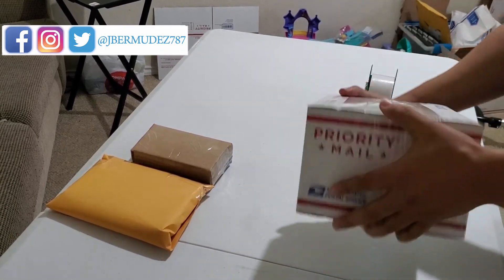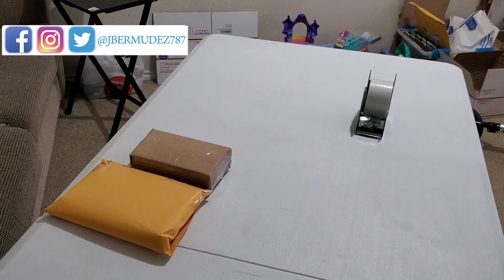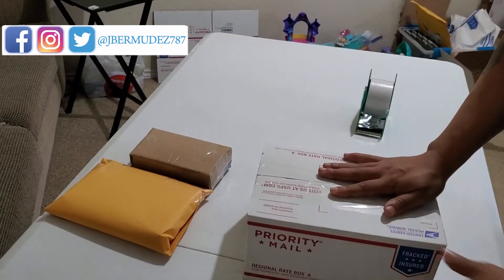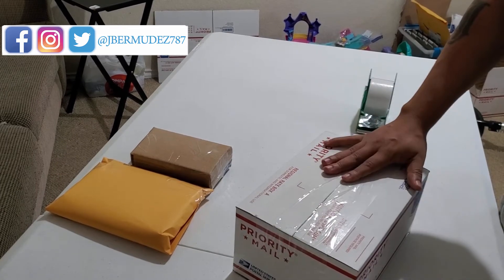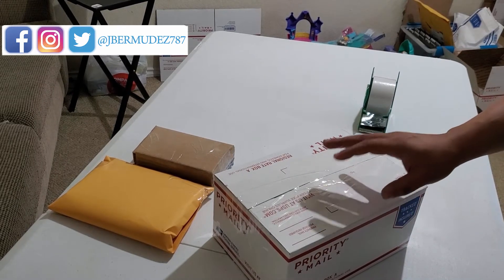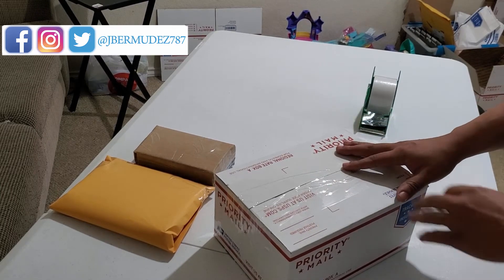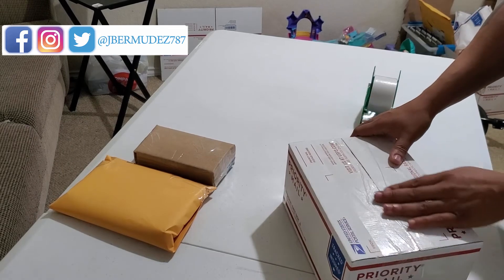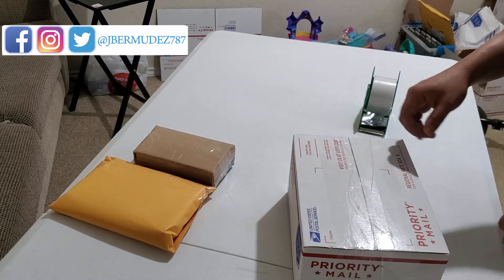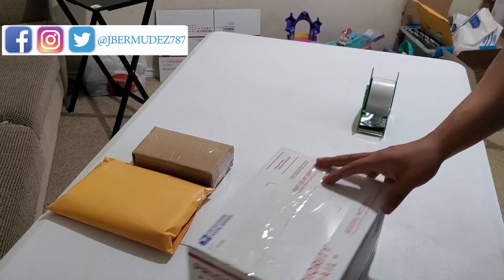As you can see, I made it fit in Regional Rate Box A. This one weighs almost 5 pounds, but with Regional Rate Box A I think it's up to 15 pounds. Depending on the region, it's only going to be $10 to ship this one out. Once I print the labels out — I don't have one of those fancy thermal printers, so I cut the paper and tape it — I'll show you how much each one costs to ship.